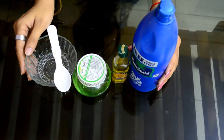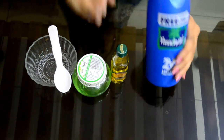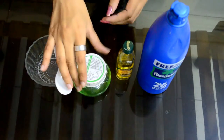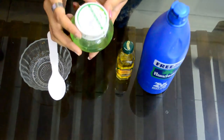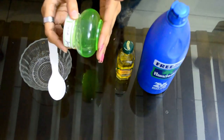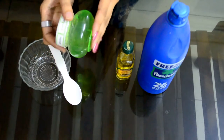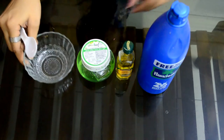You will be needing these things for your DIY. First of all, you will be needing coconut hair oil. Then you will be needing olive oil — I have taken virgin olive oil, but you can take any olive oil. Then you will have to take aloe vera gel. I have purchased it from the market; this is Green Leaf aloe vera gel. If you find pure aloe vera at home, you can use it too — you can take the extract from an aloe vera leaf. But here I am using this packed aloe vera gel. You will also need one empty bowl and one spoon.